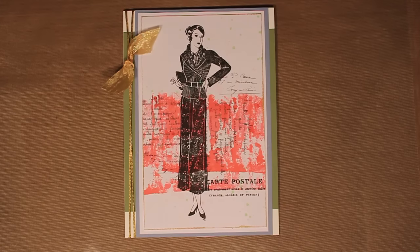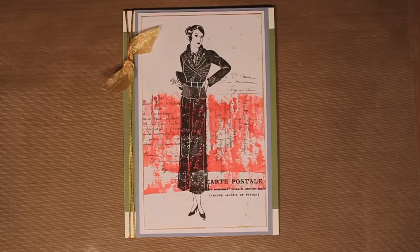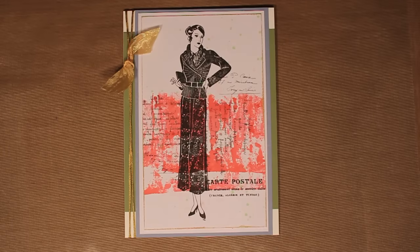Quick and easy, done in probably about half an hour — so it's a great technique to have on hand when you need to make a card quickly. This is how you can use alcohol inks with Eclectica stamps to create a pretty collage background for your handmade cards.